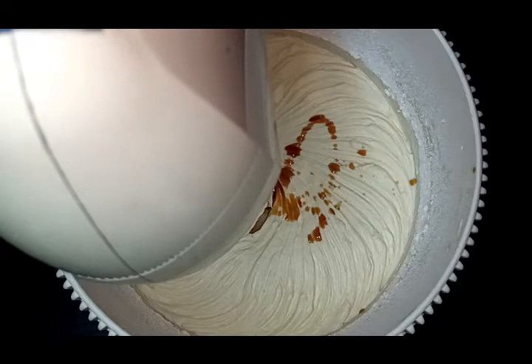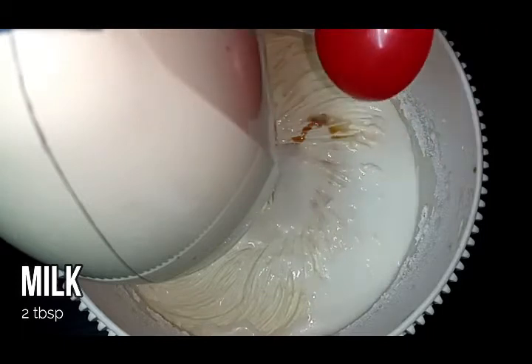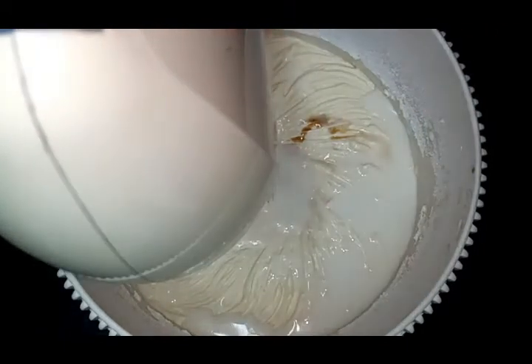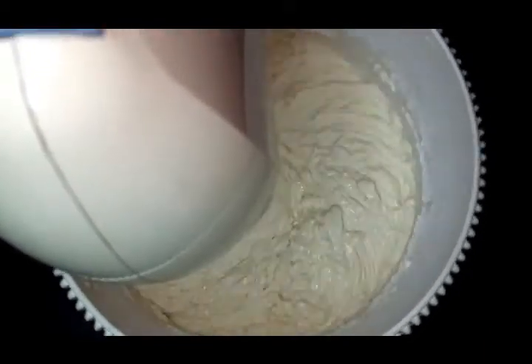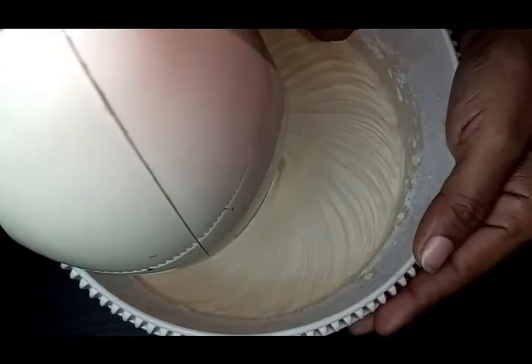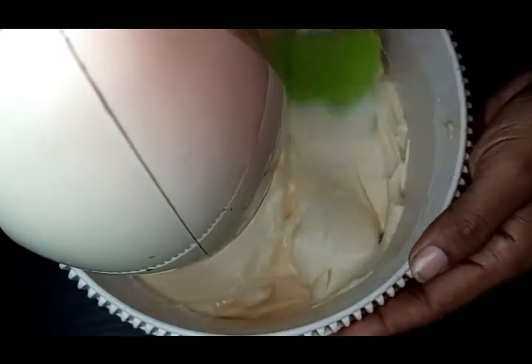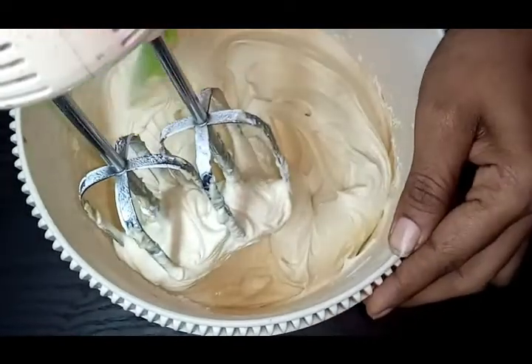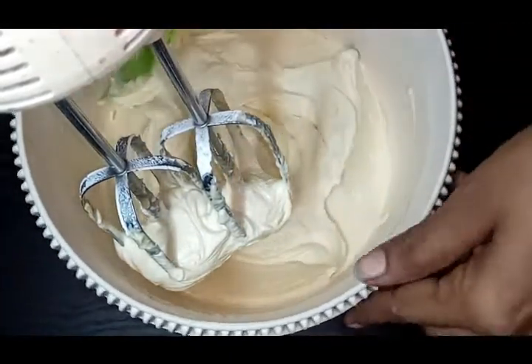We will cook fresh milk. We will add the milk to the mix.